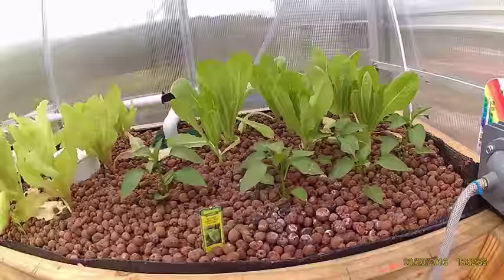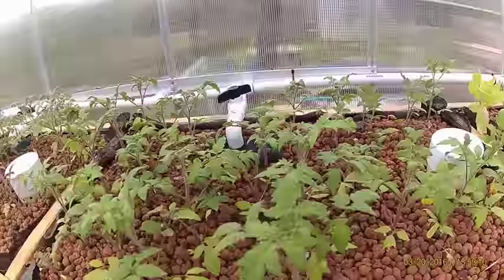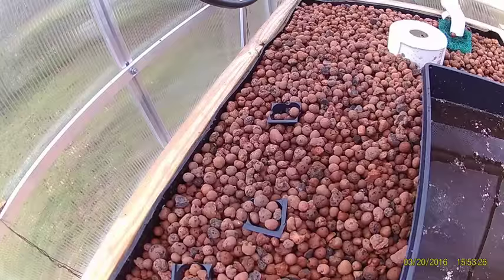We have romaine lettuce, bell peppers, head lettuce, cherry tomatoes, regular tomatoes, jalapenos, more tomatoes. We like salsa. Over here we've got some cucumbers started.